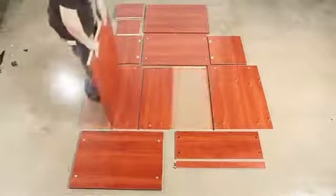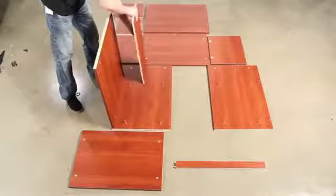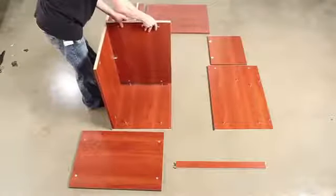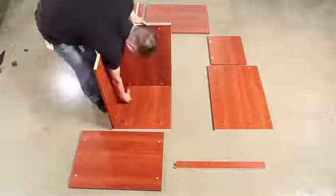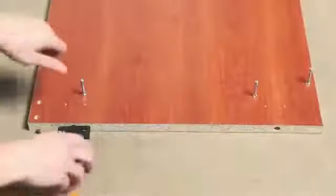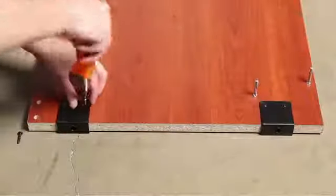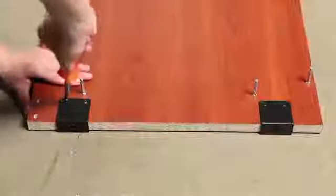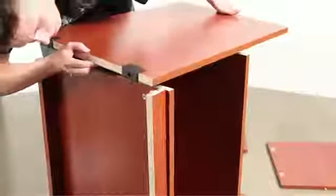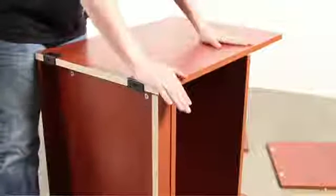The next step is to begin mounting pieces together as shown. It is important to lock the cams for each piece as it is installed. With the side panel, take care to line up all screw posts and dowels. Press down firmly, then lock the cams.